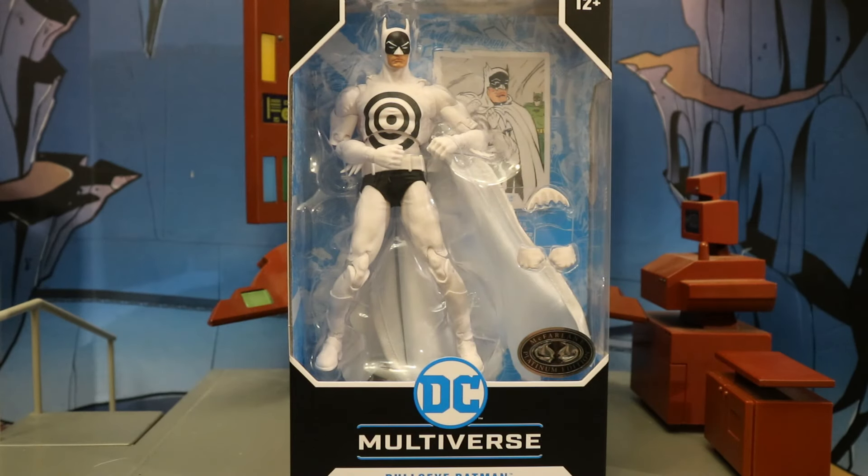Hey everybody, this is D Hunter for another action figure review. Today we're going to look at the McFarlane DC Multiverse Detective Comics number 241 Bullseye Batman. This is a platinum chase variant. I picked this up at the local Walmart store — been hunting and hunting for the new assortment of Batman figures and finally found a store with a couple of cases.